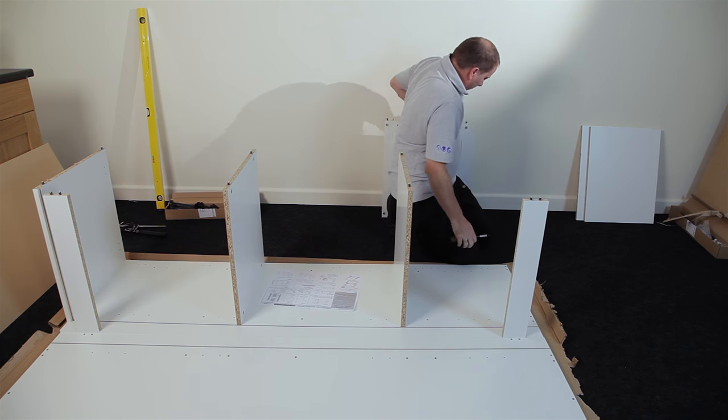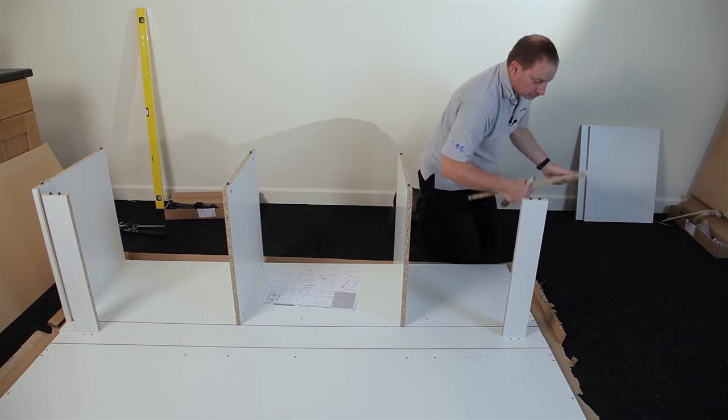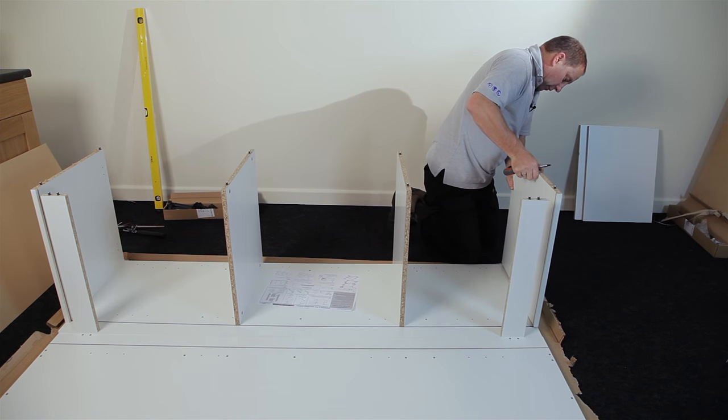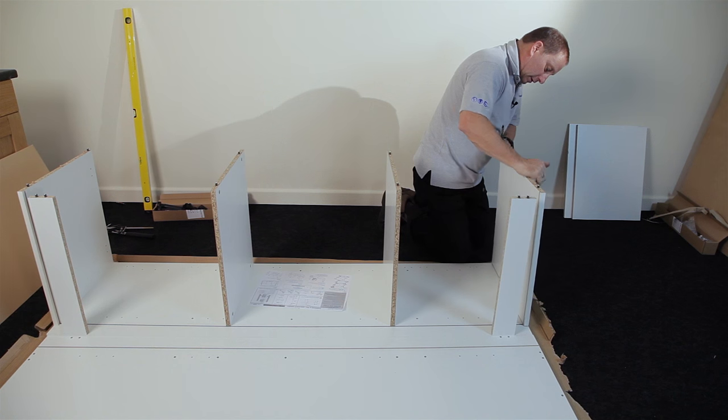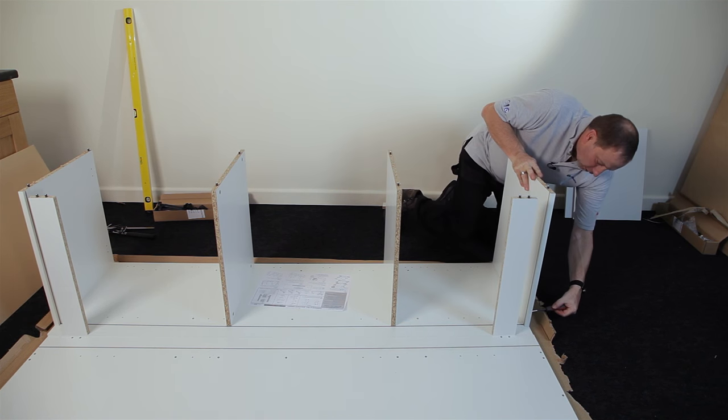And finally my base panel. The base panel is the one with the extra holes in for the legs. Groove to groove, insert it like that, knock it down and tighten it up.